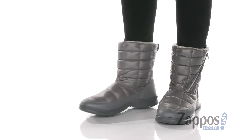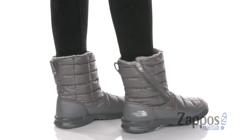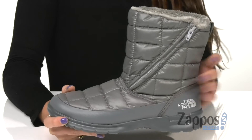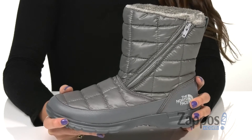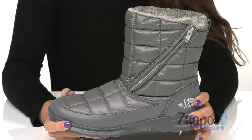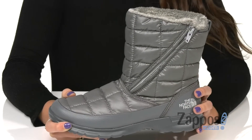This winter boot is amazing because it's crafted out of a water-resistant 100% recycled PET ripstop upper. It also has this fun quilted design, a protective synthetic mud guard to keep debris out, and an outside zipper with a mesh gusset closure to keep out the snow.